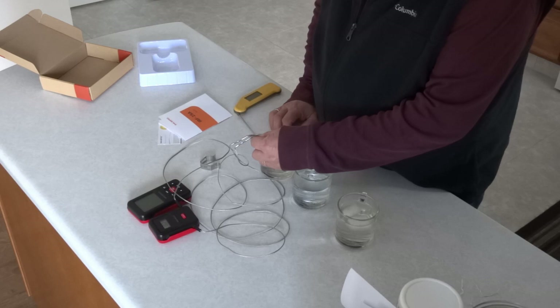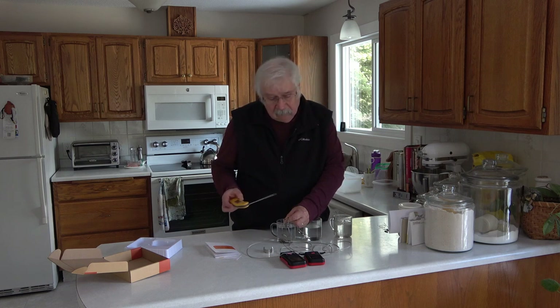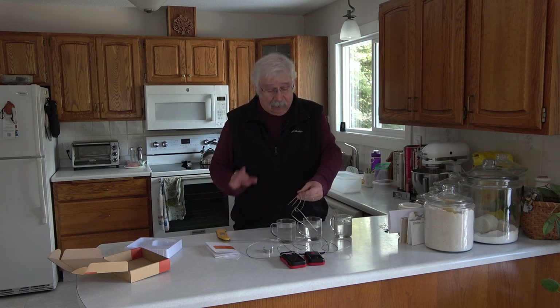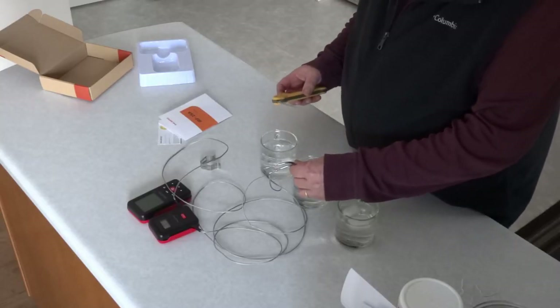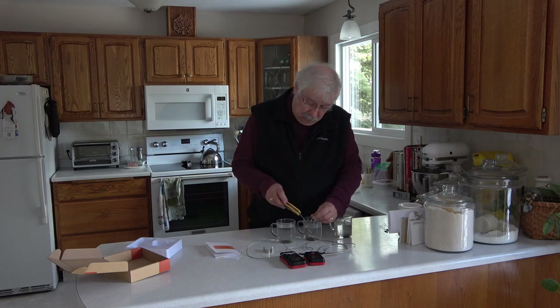Okay, one's reading 163 and one's 165 — that's not too bad, pretty close together. And my instant-read thermometer says 167. A little bit apart, somewhat different, but 163, 165, 167 — they're in the ballpark. You need to know it's not deadly accurate. Then I'm doing it in the warm tap water and it's reading 88 and 88 — exactly the same for both. And I've got 89 on my instant-read thermometer, so they're very close.